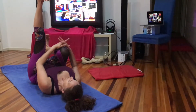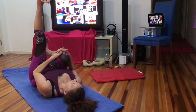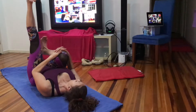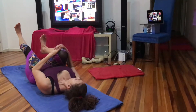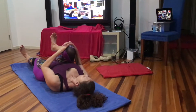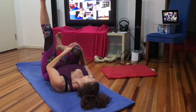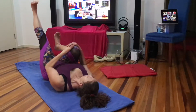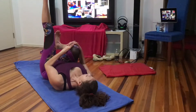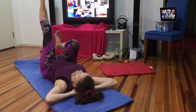Left leg up, because this also gives you the indication of what a flat back feels like. Breathe in, exhale, lower the left leg — it's a much easier version. Don't touch the ground, flex your foot, straight knees. Inhaling up, exhale down with the left, inhaling up.